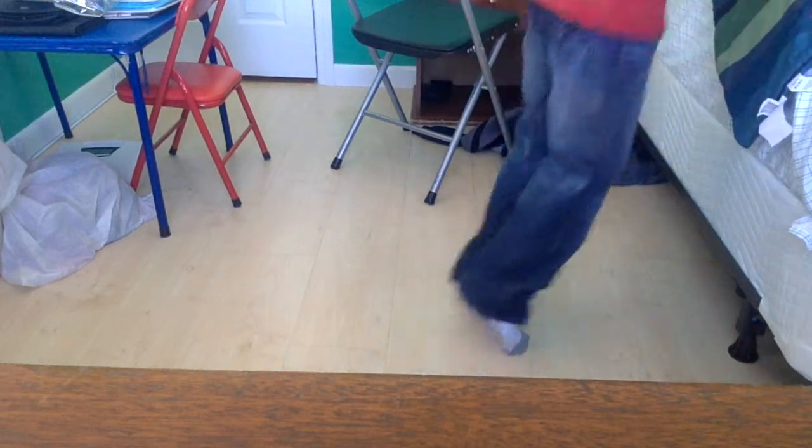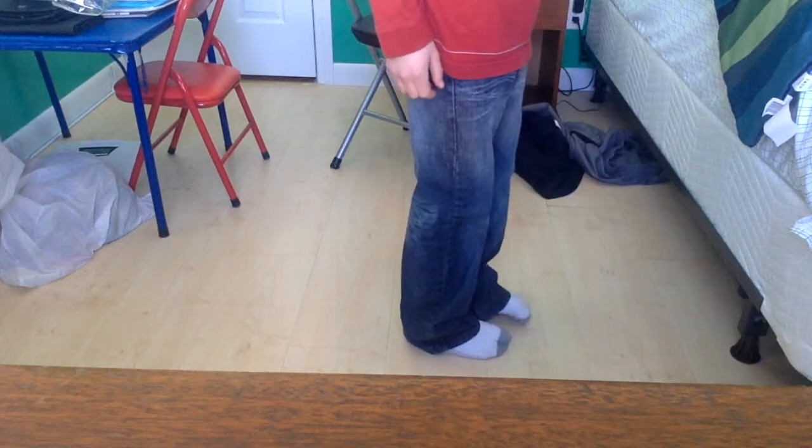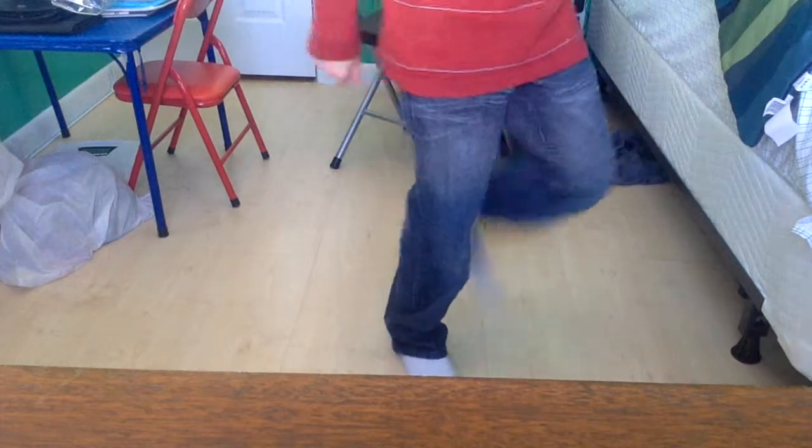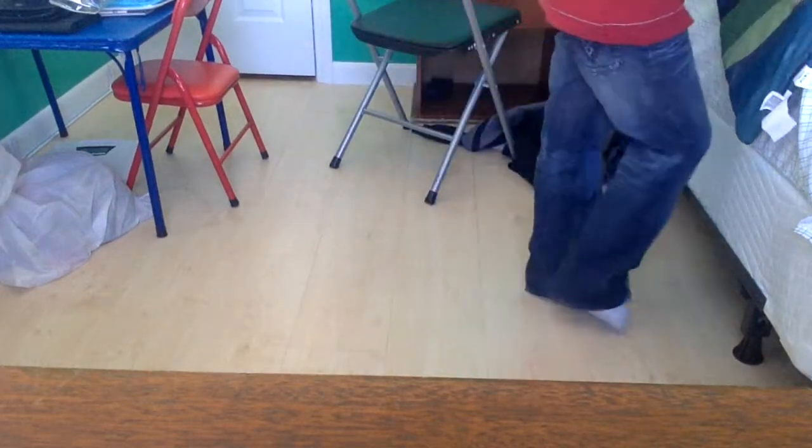If you have shoes, you're gonna have to do a practice where you stand on your toes like this. When you have shoes, don't do it without shoes — you're probably gonna rip your nail. So please don't do that.